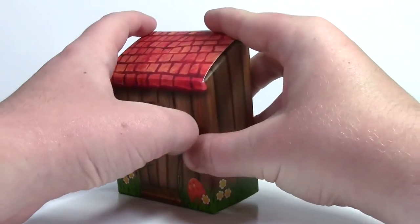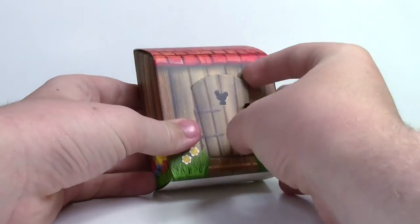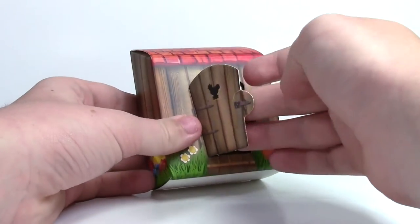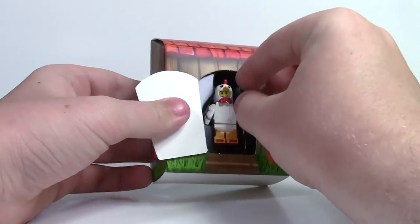You press it in, maybe you push it... oh, there we go. Oh, I ripped it. Oh there we go — I ripped it, that's too bad. Anyway, you fold the door over.